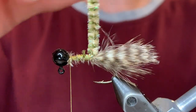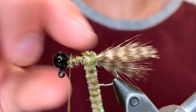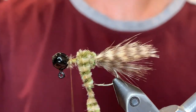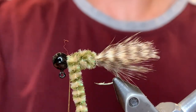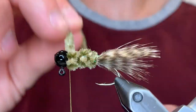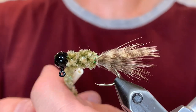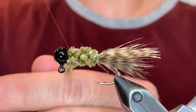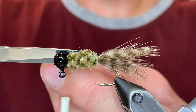Now I'm just going to start winding this chenille. You want each turn to be pressed up against the last so that there's no gaps. And once we get to the head, we're just going to tie that off. Give it a couple good turns and once it's tied down good, we can clip the chenille.